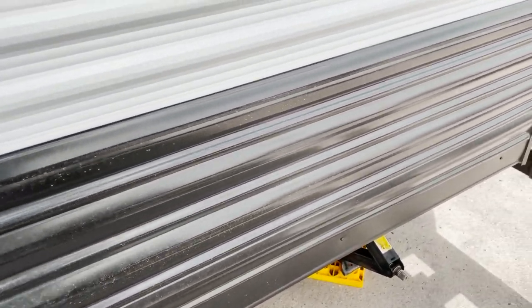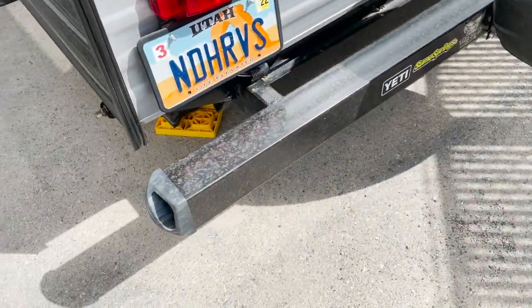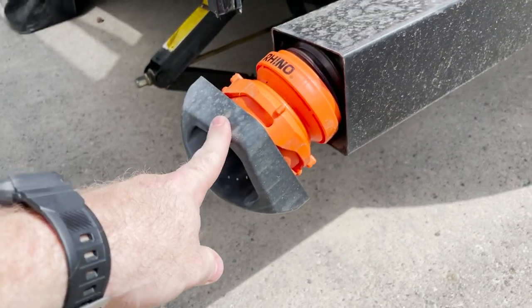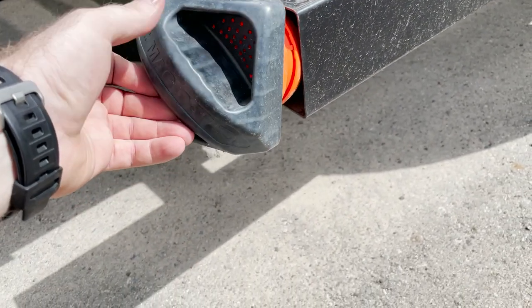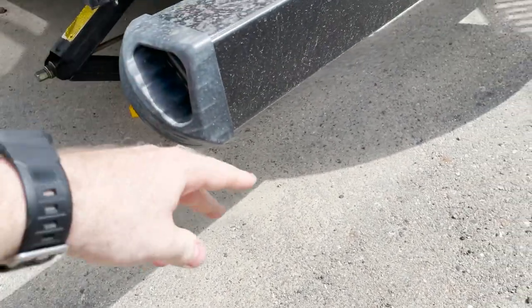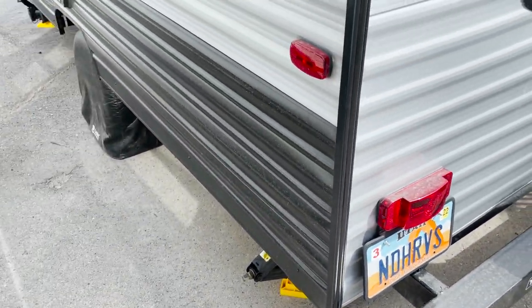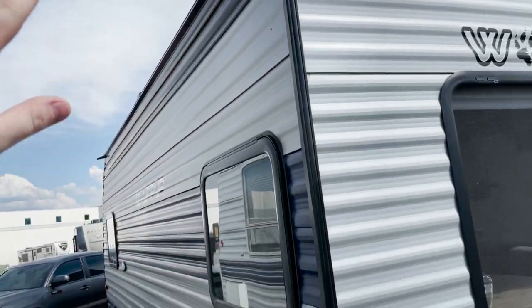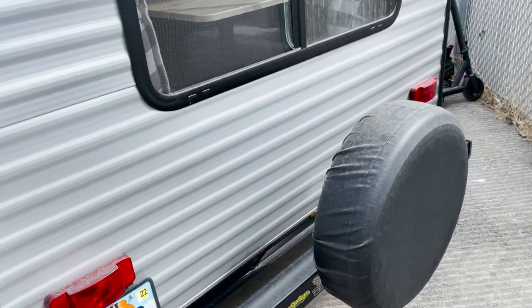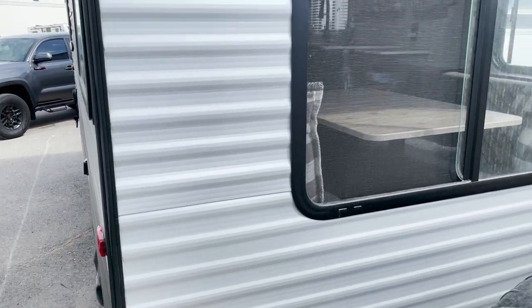Moving along the back of the trailer, we have the bumper where I put in these magnetic bumper caps attached to the sewer hose, which makes it really easy to pull the hose out. It's just a couple of magnets on the corners. All of the lights on the outside of the trailer — the marker lights, front lights, tail lights — are all LED now. They were standard halogen incandescent before and now they're LED.